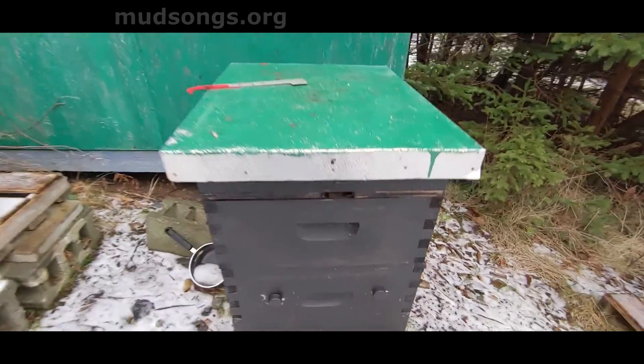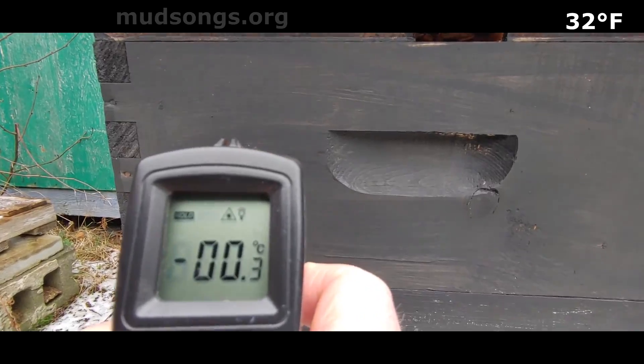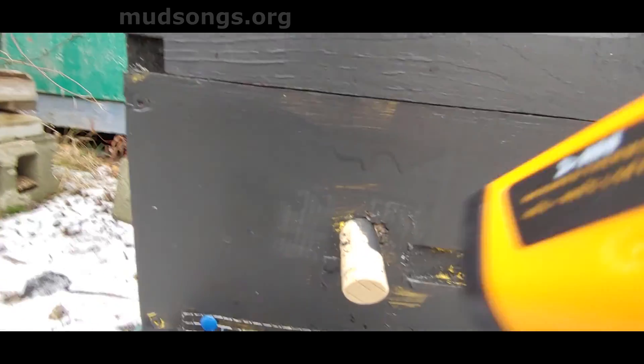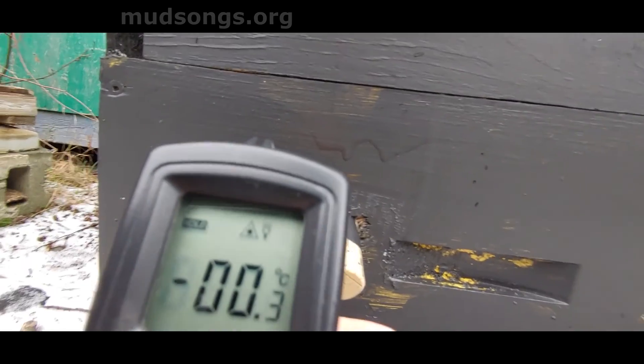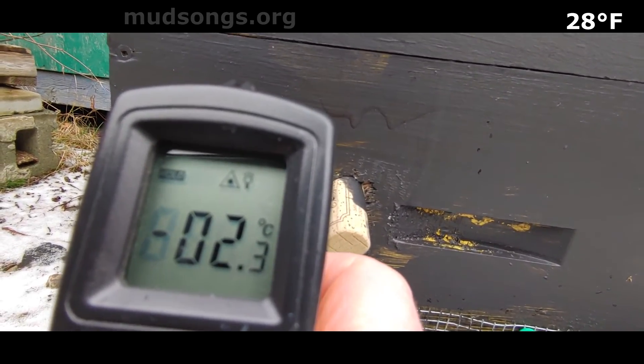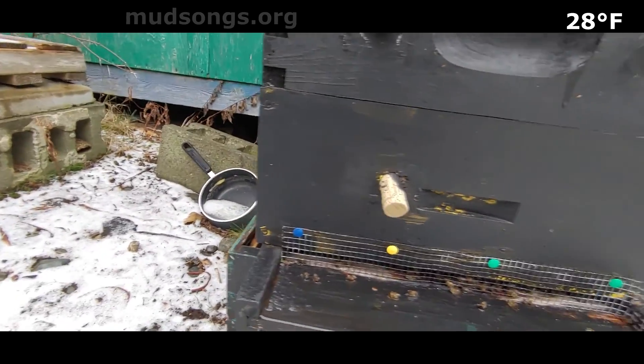This one's up top too. That's zero. So let's assume that means the cluster is up there — if the bottom is minus two, that means the cluster is higher up. Let's check. Yeah, minus two at the bottom. It's not much, but it's showing the difference.